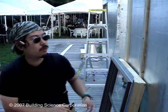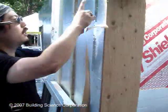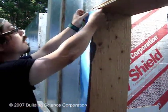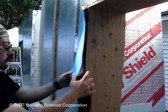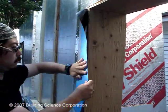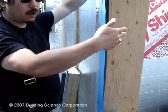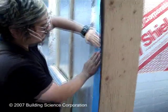We're going to quickly wrap the jamb before we install the window, just with another piece of flashing tape, lapping over both the outside and forming an L-shape to the inside. The idea at the bottom is that it laps into the pan flashing, so any leakage that occurs past the window on the side should be able to drain down into the pan.